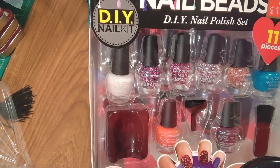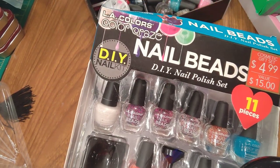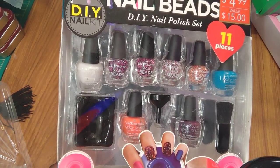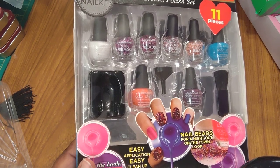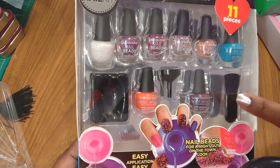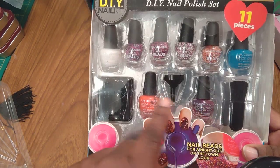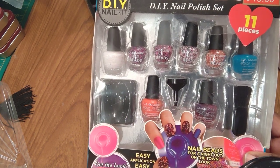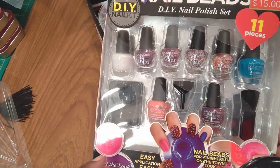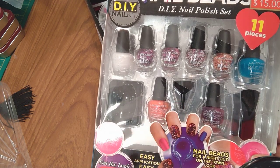This said it had a value of $15 and it was $4.99, so I got it half off. LA Colors Color Craze nail beads DIY nail polish set comes with 11 pieces: four mini nail polishes — one, two, three, four — and four assorted nail bead colors — one, two, three, four.